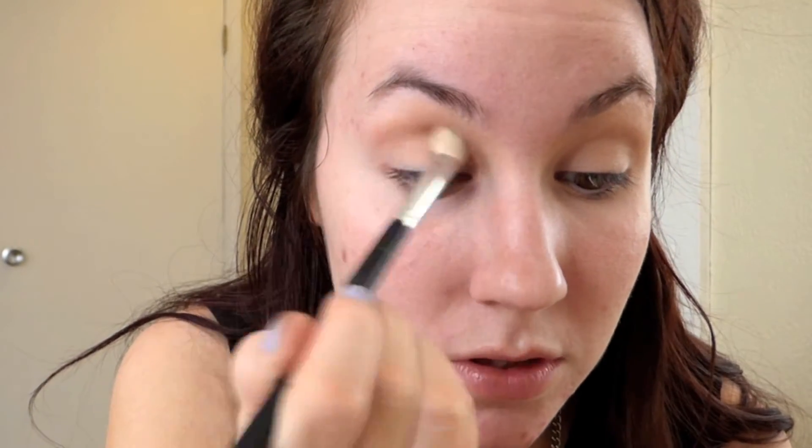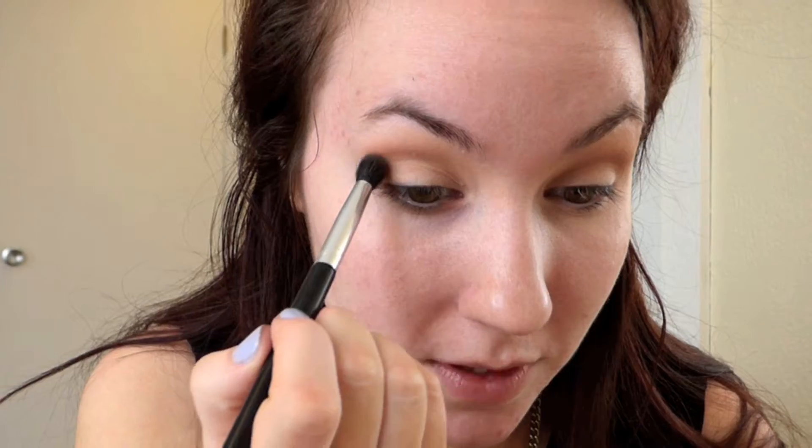That's going to make sure your eyeshadows stay on a lot longer since we're going to be dancing at prom. Then I'm going to take this eyeshadow brush and go in with the color Force of Nature from the Tartlet Palette, using it all over the crease. Then I'm going in with the shade Power Player, applying it mainly in the crease and outer corner.